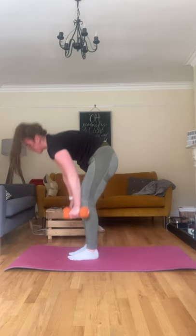Up you come, goblet squat. Hold one dumbbell or two, whatever feels best for you. Nice wide stance, going down, pulling up, squeezing those glutes. Two, three — back is switched on when we're holding in this position. Seven, eight, nine, ten.